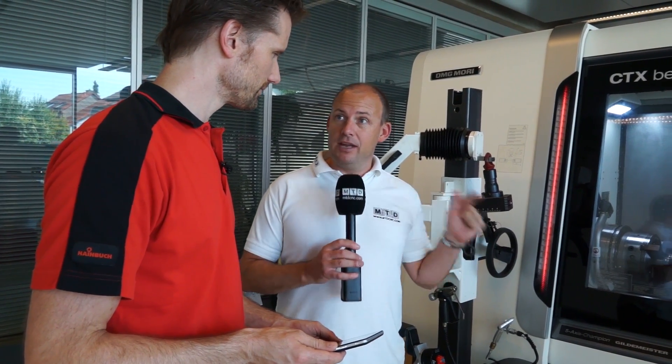That was on a three-jaw chuck. Now what we're going to do is Thomas is going to change the three-jaw for a clamping head and we're going to compare the clamping force results, which I'm assuming is going to be a lot better. No, different — yes. Okay, let's do that Thomas.